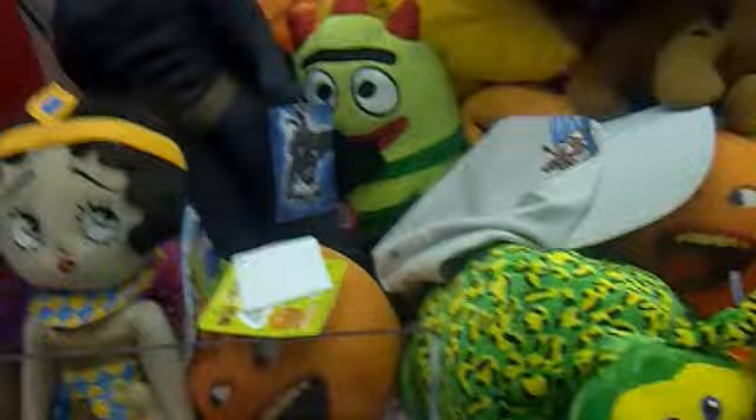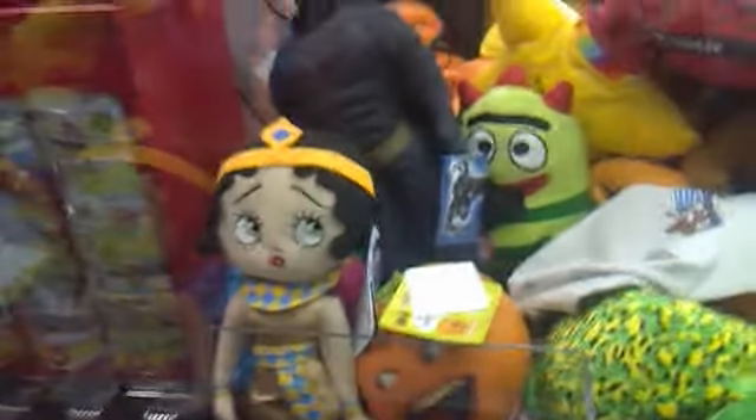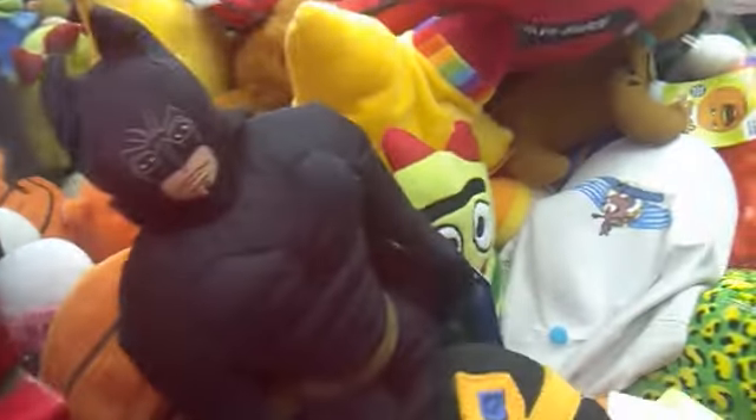If I just zoom in here, you can see the tag right there. This tag looks really cool — it kind of has the promotional picture of Batman running right there, really cool.